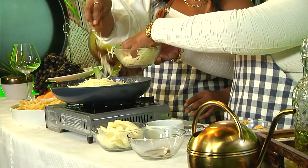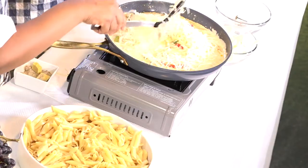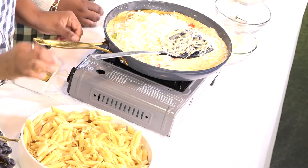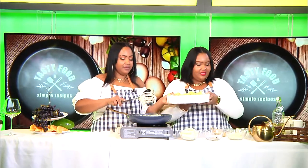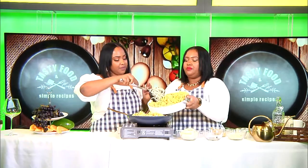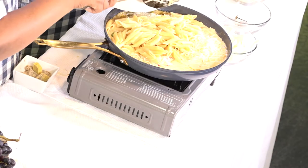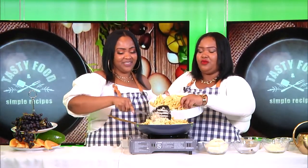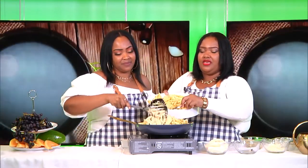Pour that in there. Here comes the cheesy! Guys, it looks really amazing. One secret I'd like to share — before you put all the cheese in, add your pasta. Don't mix it all up yet. We're showing you our way. Just pour it in. I'll hold it and you pull it. She's been a very good sister today. But we don't live together.